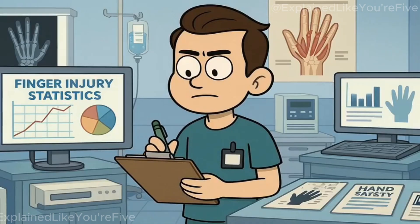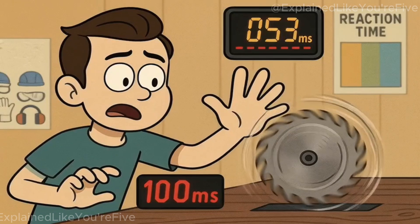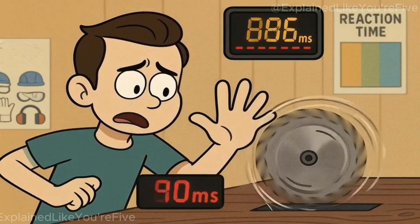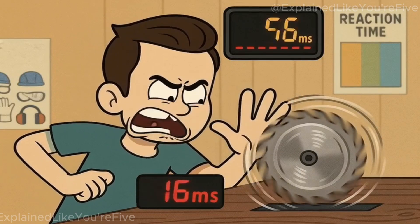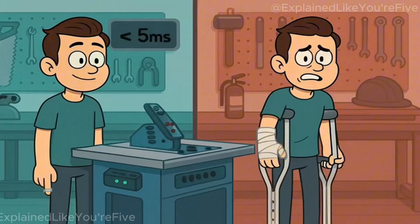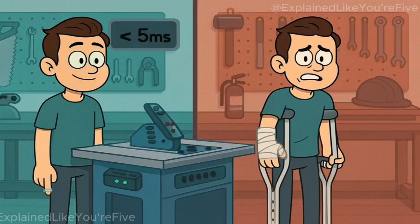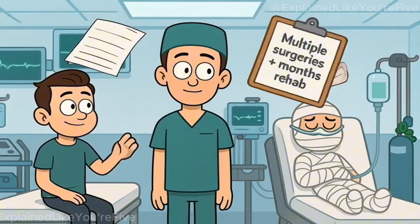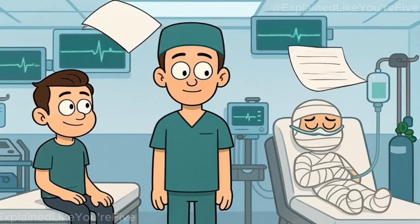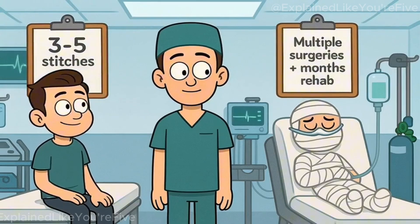Emergency medical data tells the real story about finger injuries from table saws. The typical accident involves the blade contacting flesh for 50 to 100 milliseconds before the user can react — enough time for a spinning blade to completely sever multiple fingers. Flesh detection systems reduce contact time to under 5 milliseconds, transforming potential amputations into minor cuts that require stitches instead of reconstructive surgery. Emergency room physicians report that SawStop injuries typically involve 3 to 5 stitches, while conventional saw accidents often require multiple surgeries and months of rehabilitation.